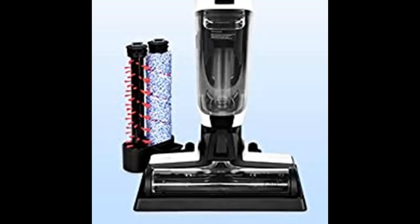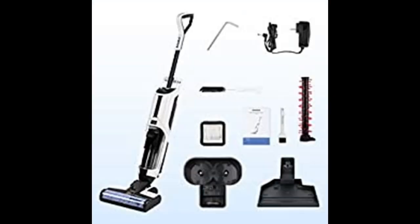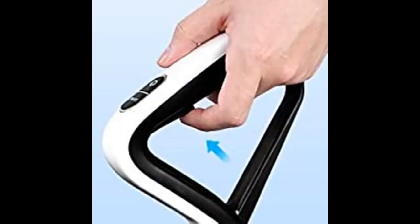A two-tank system keeps cleaning solution and dirty water separate, ensuring you are always cleaning with a fresh mix of water and formula. Clean water tank capacity is 680 milliliters; dirty water tank capacity is 450 milliliters.